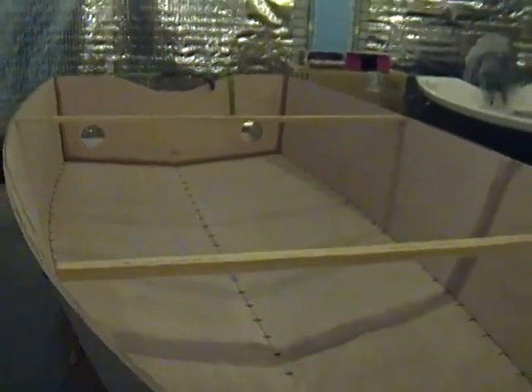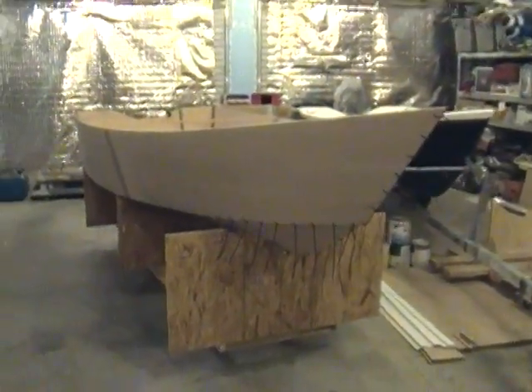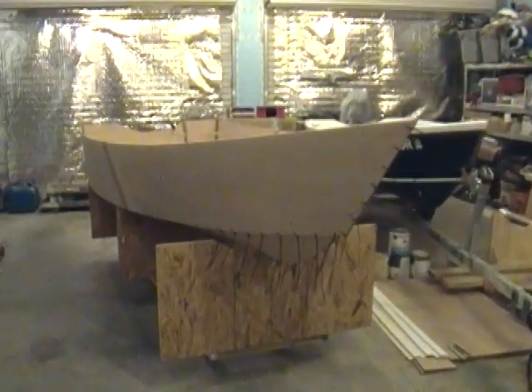So that's the Tango Skiff XL so far. I just started working on it and hopefully I'll have it ready for spring of 2011. As soon as it gets warm, hopefully we'll be able to take it out.